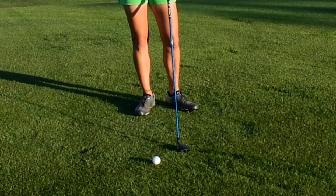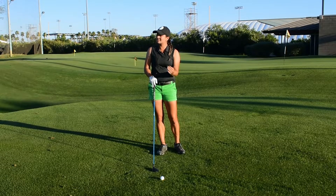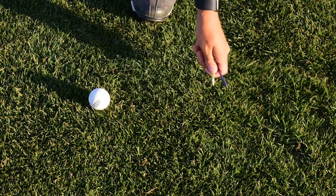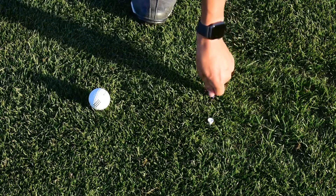To eliminate this idea of scooping up the ball, I have a drill that can help you come down at the right angle of attack to get some loft on the ball and maybe reach those par fives in two. So first, I just have two tees about four to five inches behind the ball, pushed almost all the way into the ground right behind the ball.